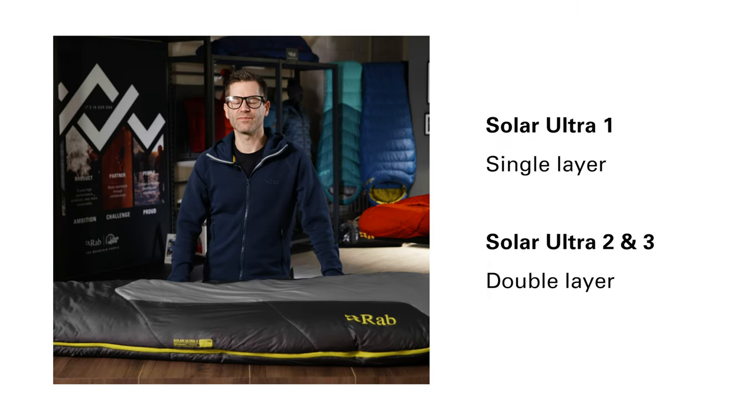The bottom layer of the bag uses a blanket construction, either in a single layer on the Solar Ultra 1 or in a double layer on the 2 and 3.